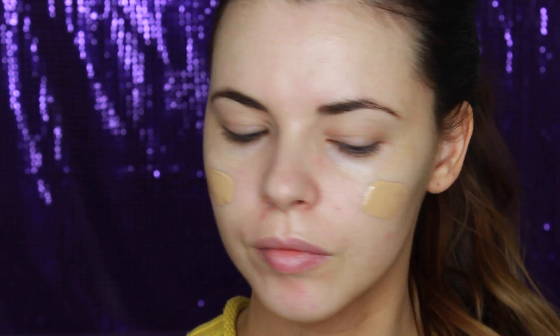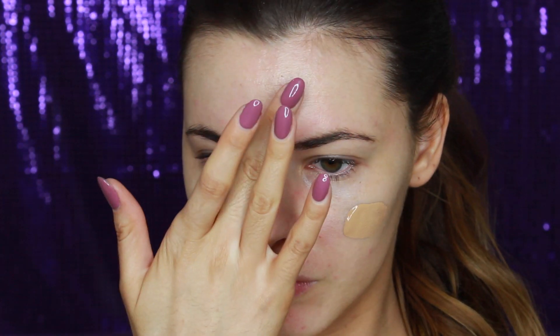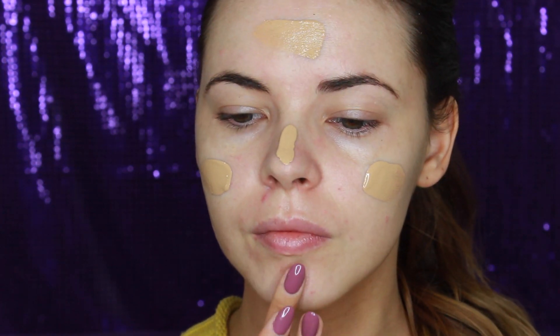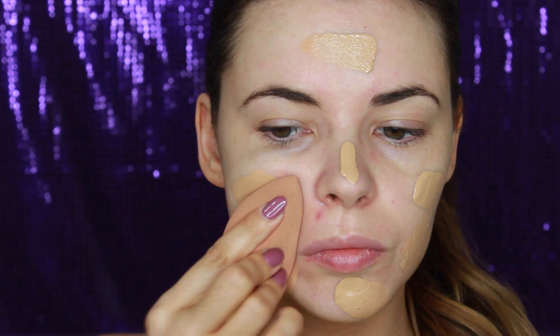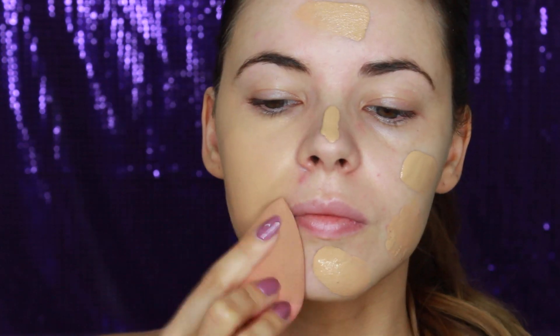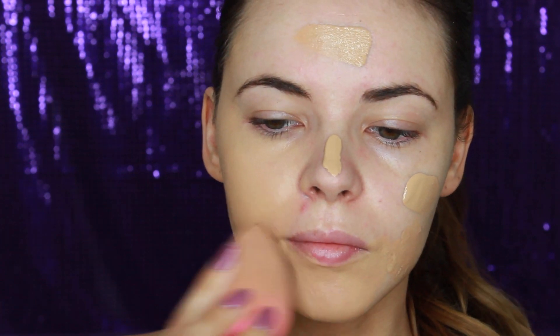Now taking NARS Sheer Glow Foundation in the shade Barcelona, I'm going to dot this on my face firstly using my finger, then I'm going to take a damp beauty blender sponge to apply all over. This has been my favourite way to apply foundation lately — I really like how it gives a dewy glowing finish to my skin and I also find it makes my dry skin look more luminous.